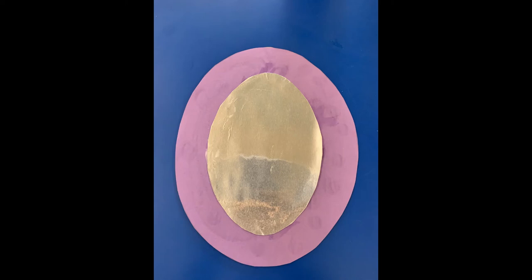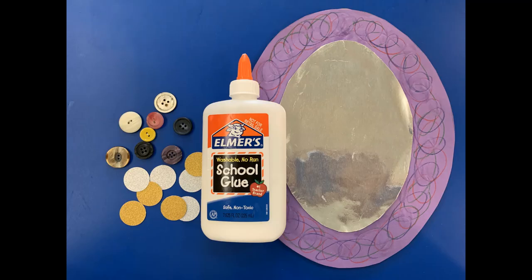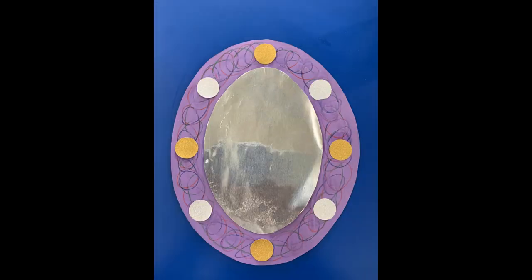Once it's dry, you can use markers or crayons to add some extra color to the frame. Afterward, use some glue to place the glittery circles and the lovely buttons all around the frame for decoration.